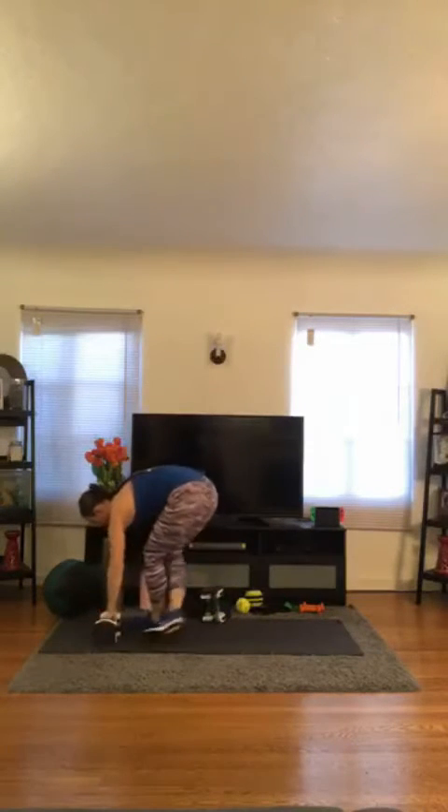Stand on up — side bends. Here we go, in 3, 2, 1, let's go. 1. I always alternate which side I start with — you don't have to though, just in case you were expecting me to go the other way. 2, 3, then continuing through 4, 5, 6, 7, 8, 9, 10, 11.